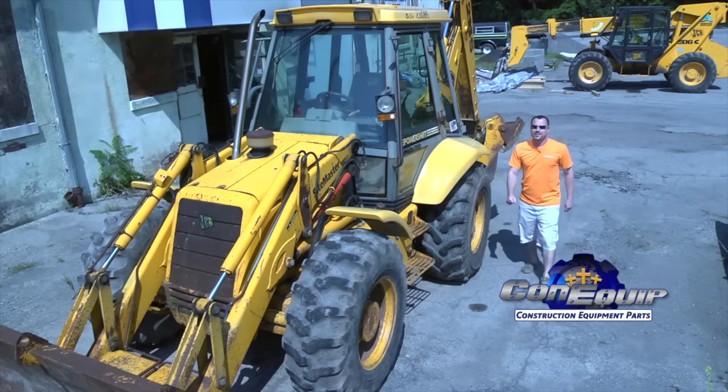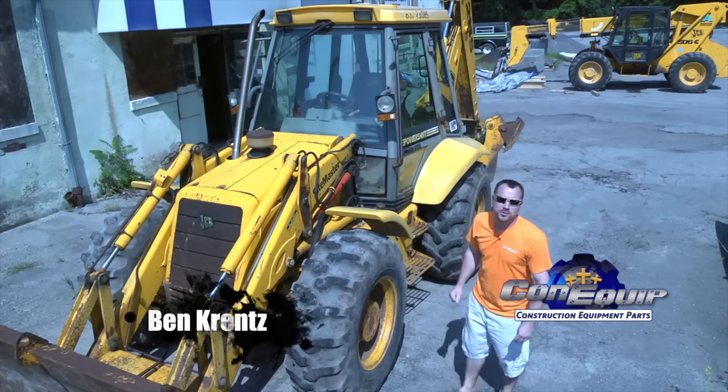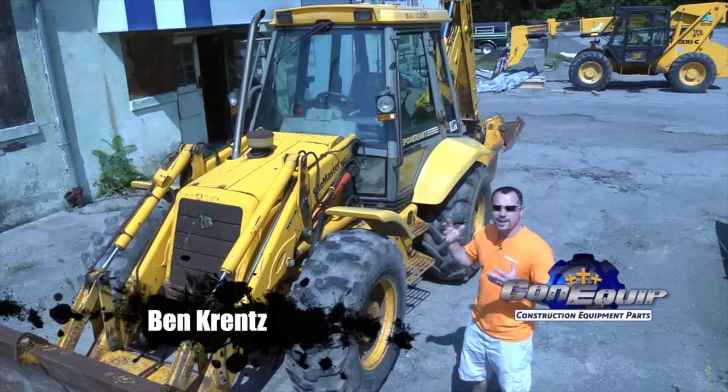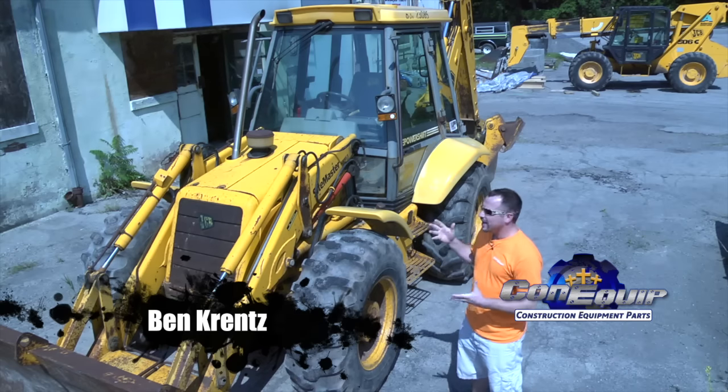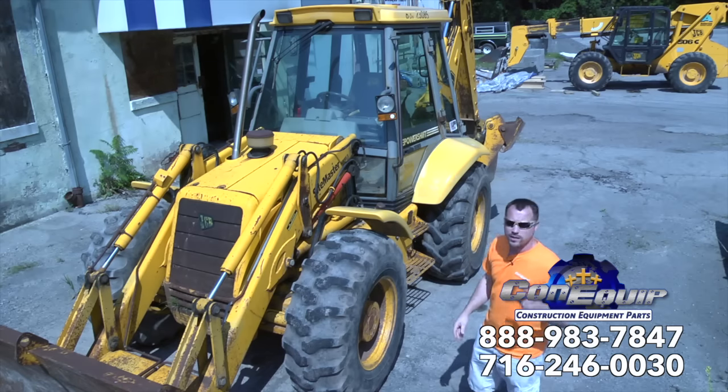So you're thinking about buying a used backhoe. My name's Ben Krentz, co-owner of Konequip Parts, and I'm here to help you out about looking at a used backhoe. A couple pointers of some things that you might want to look for.